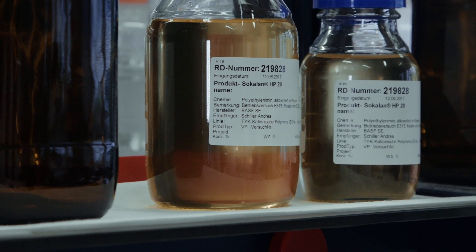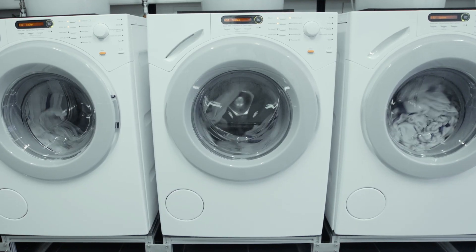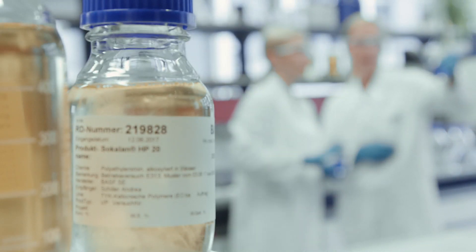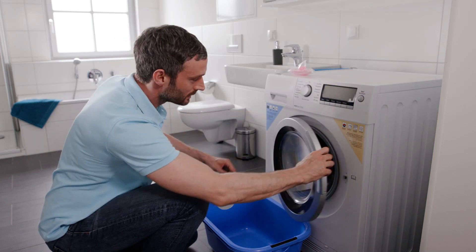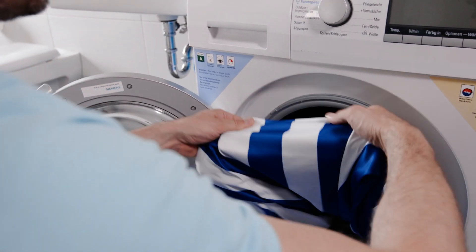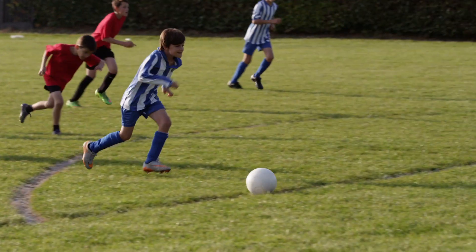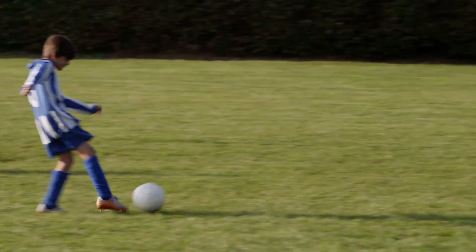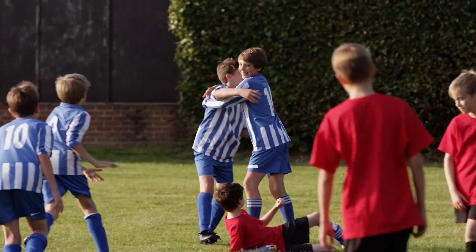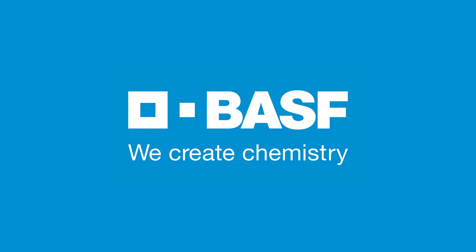This optimization frees up space for functional ingredients and the benefits they offer, especially in single-dose liquid detergent packs, and enables detergent manufacturers to use additional advertising messages. Lavergy Pro enzymes with BASF's broad portfolio is an unbeatable combination — 1-0 against stains, even at low temperatures, and a win-win for all. BASF. We create chemistry.